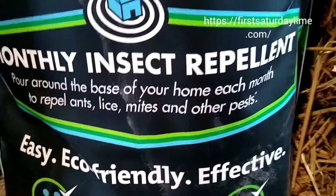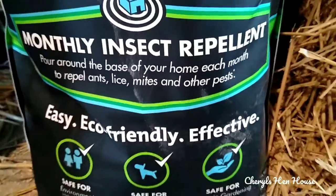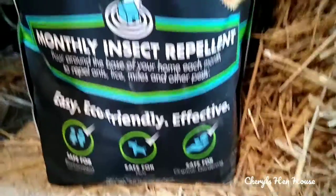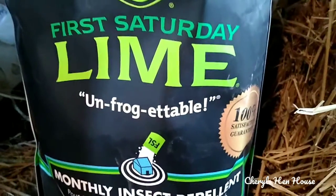It's an insect repellent. I'm hoping it's going to work on flies this summer, but I can tell you one thing — it does work on stink in the chicken runs, and you can use it in the coop too.